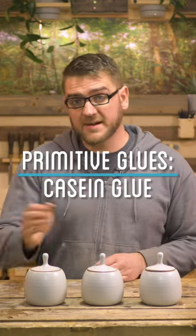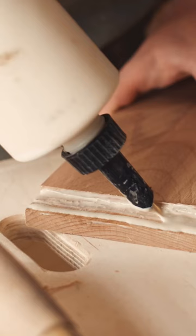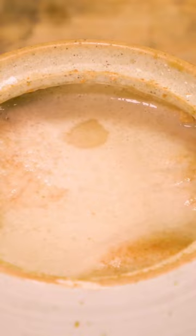Glue is incredibly useful for a lot of different projects, but what did they use back before modern glue? In this video, I'm going to try and make a few different forms of early primitive glue and put them to the test side by side and see which one is best.